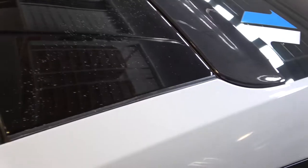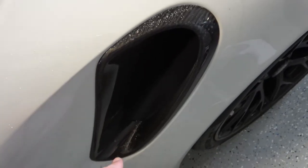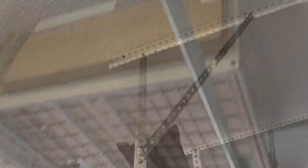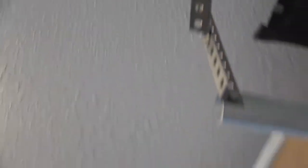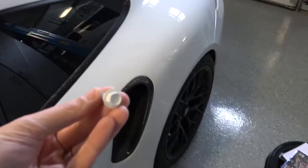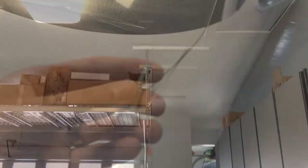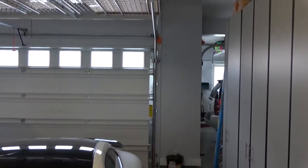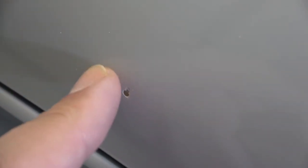I came out here and saw this dust — looked like drywall dust. I looked up and realized that this bracing had lost a bolt. I found the bolt and unfortunately the trajectory was such that it landed right on the car. This little corner right here must have hit right here, right to the paint, right to the clear coat. That's a chip — a nasty one.